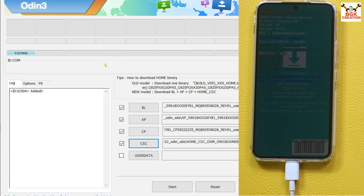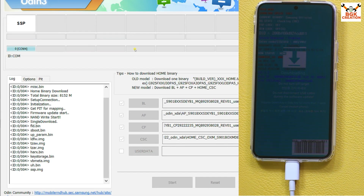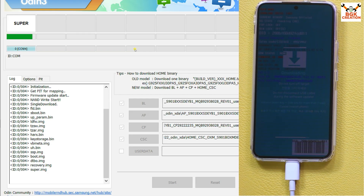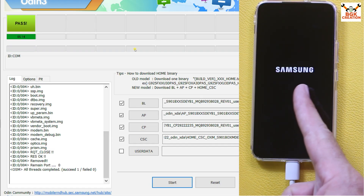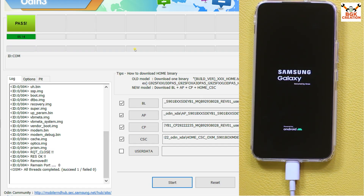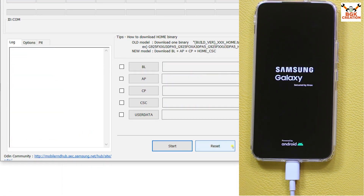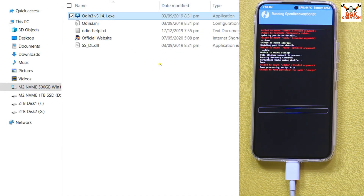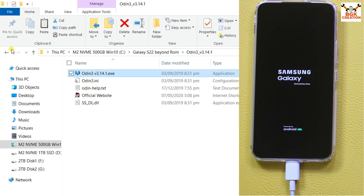The phone is booted into Odin mode and connected to the computer, and Odin has detected the mobile phone. Simply click Start to begin the flashing procedure — it will take some time, so wait. The flashing is about done, and when it finishes the phone will automatically restart. It will boot into TWRP recovery to do the erasing. Flashing is complete — I can see the Pass message in Odin. I will click Reset and exit Odin. TWRP appears and is doing its thing automatically.